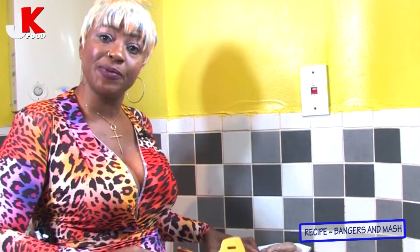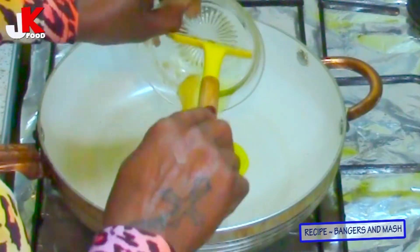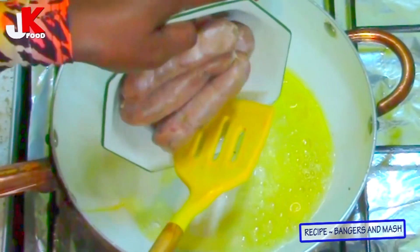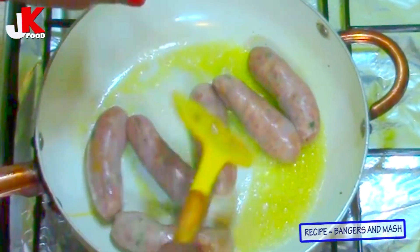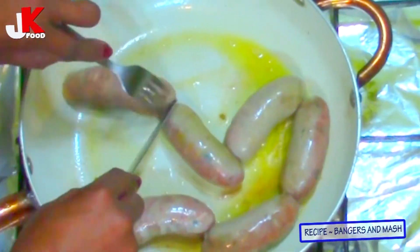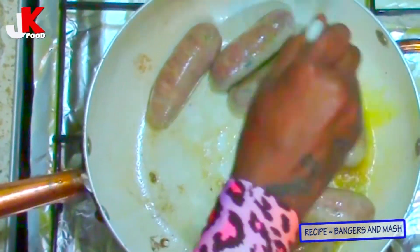The first ingredient I'm going to put in this pot is one teaspoon of olive oil and one teaspoon of salted butter. The English people call this bangers and mash, so I'm going to put my own twist into this recipe. Now I'm going to add the sausage — I need this sausage to have some attitude. The butter and the olive oil take these bangers and mash to another level.